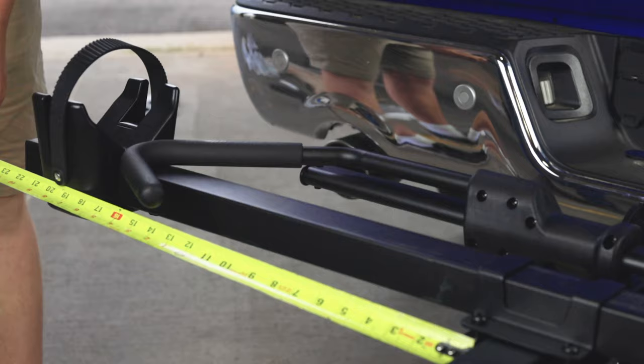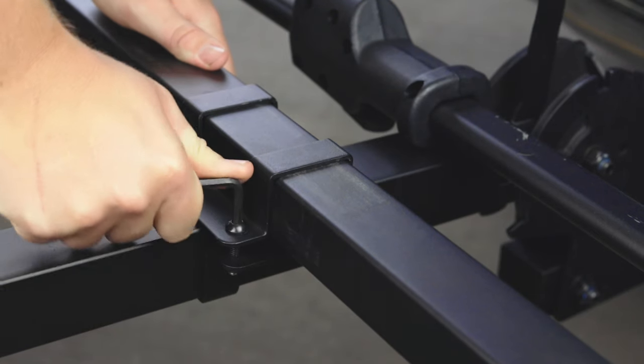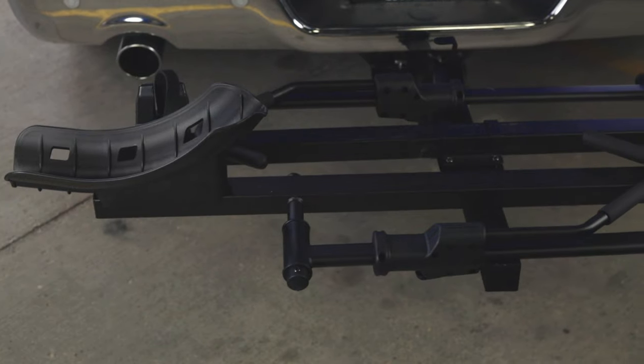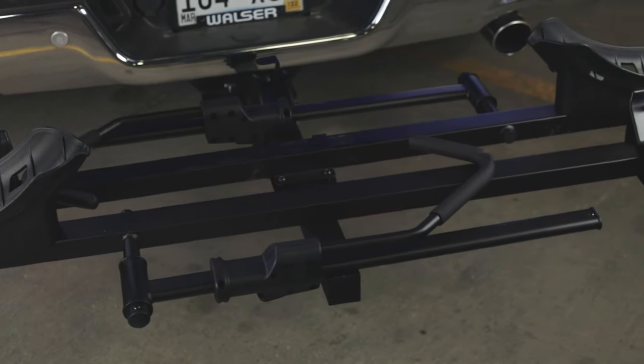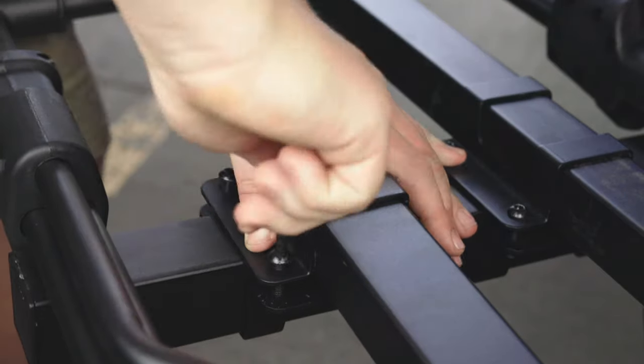Make sure to measure accordingly to Figure 3 in your manual. Once aligned, you may tighten all the way. Then take your second platform and place it onto the hitch receiver as shown, and repeat the same process to attach the second platform.